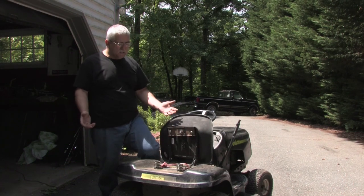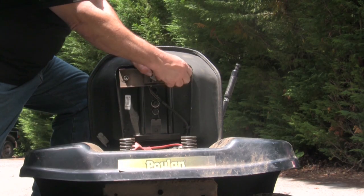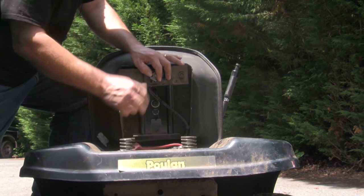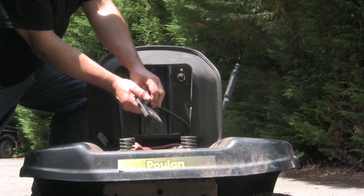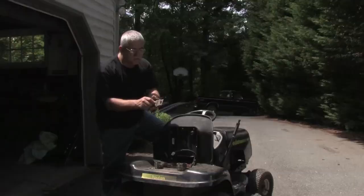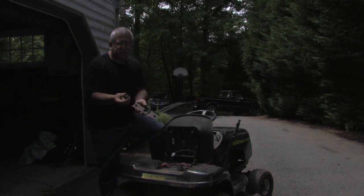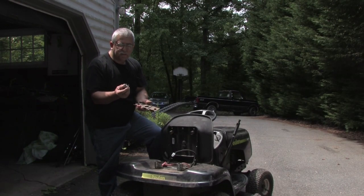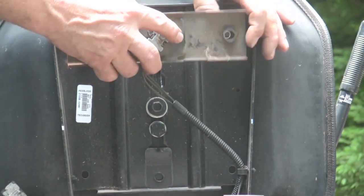It's so easy to replace — it's only a matter of two screws. You take them off, disconnect the wire, and take the switch out. All it is is a plunger switch with contacts. Go to your local lawn and garden dealership, buy a new switch, reinstall it, and hook it back up the exact same way.